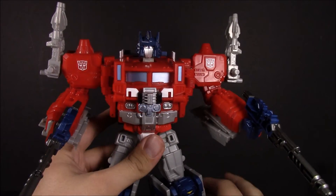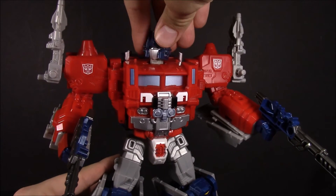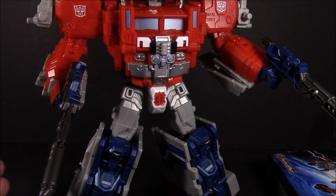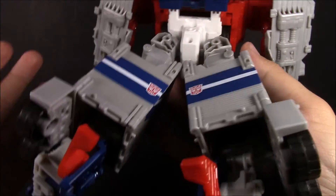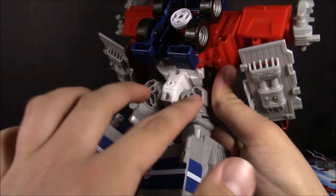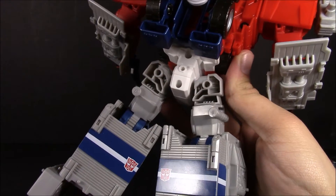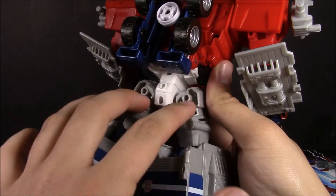And there we go — very good-looking add-on that just cleans up a lot of those details that were kind of glaring. Now there's no real hollow plastic or hollow joints besides the back. They might even do that later after God Bomber comes out, because we don't know what integration it'll have.